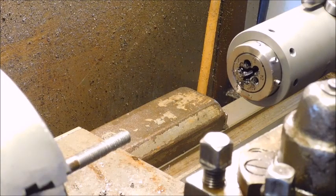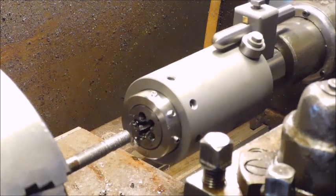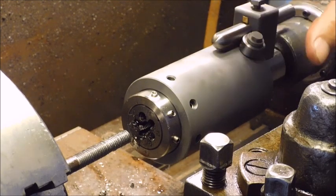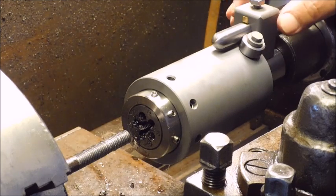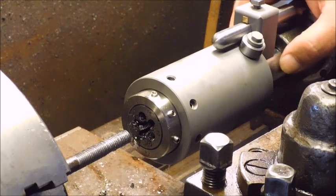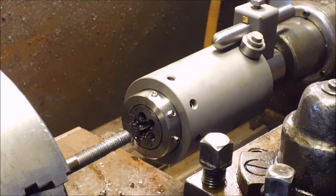So I see two problems here I have to deal with. One, I have to lock the tailstock — that's a minor problem. Two, I can risk — it didn't happen this time but it did before — that the taper won't hold and then it starts turning here. That's the biggest problem I think.